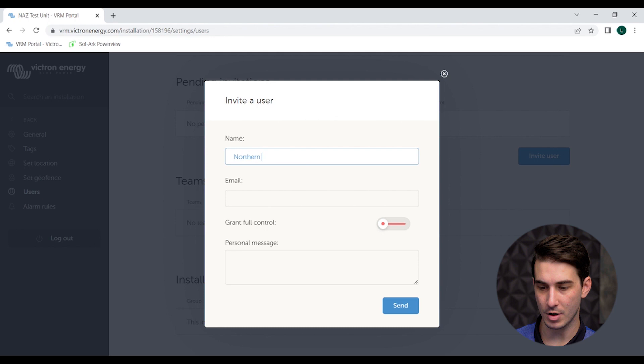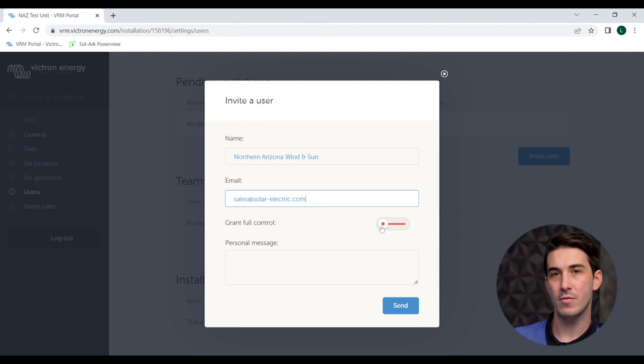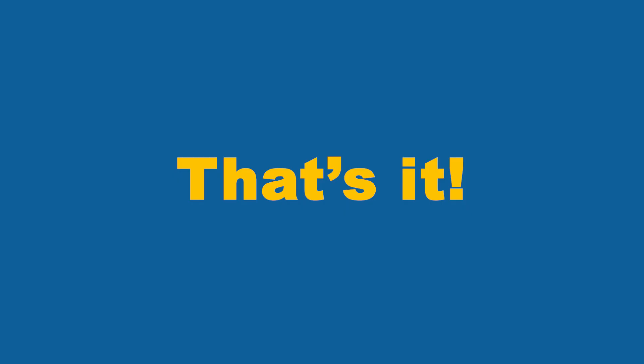To invite NAS as a user, scroll down on this page under Pending Invitations and click Invite User. Use our company name Northern Arizona Wind and Sun, and our email address sales@solar-electric.com. This part is very important: when you add us as a user, be sure to enable full control. Otherwise we're not able to change any settings or do any updates. Obviously we'll only make changes with your permission, but just make sure you add us with full control. Once that's all entered, hit send, and we will receive an invite to join your system via email.